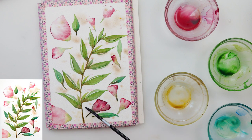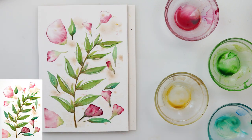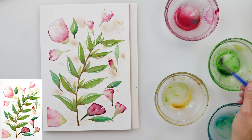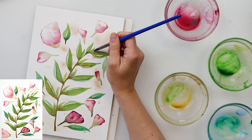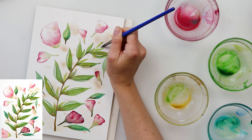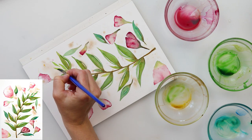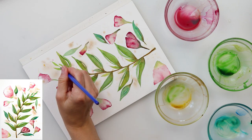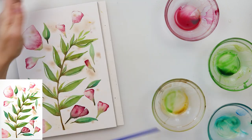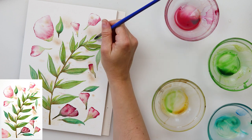When I removed the washi tape I felt like something was missing on the top of the branch, so I decided to add a couple more leaves. I kept those simpler — pressing the tip of the brush harder and then lifting it. I added a little bit more of that blue-green mix to make it slightly diverse. At the end I did like how it turned out better, and with that I'm finishing off this painting.